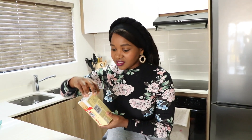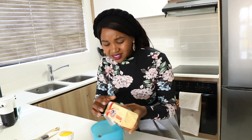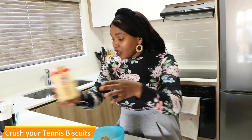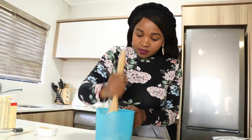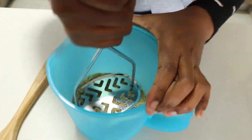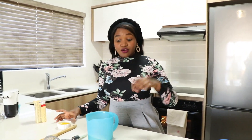Stay tuned — I hope you're going to enjoy this video. Basically, we're going to start by crushing these tennis biscuits. Like I said, we'll be using about three quarters of the pack. If you don't find tennis biscuits, just get any coconut biscuits — that should work because tennis biscuits are essentially coconut biscuits. Alright, now the real work begins. We are done crushing the biscuits.